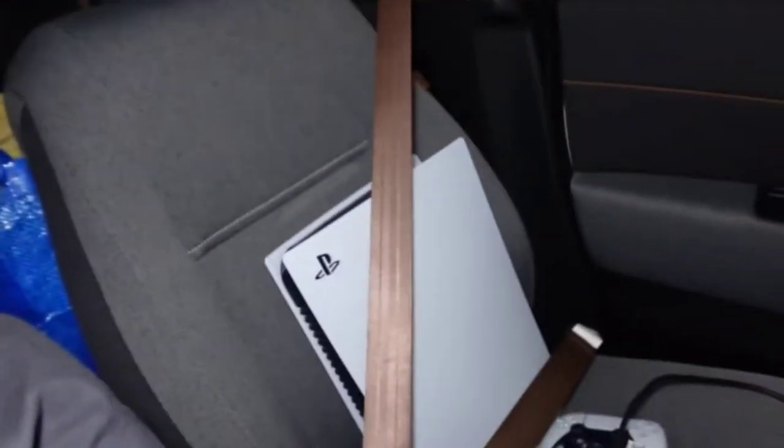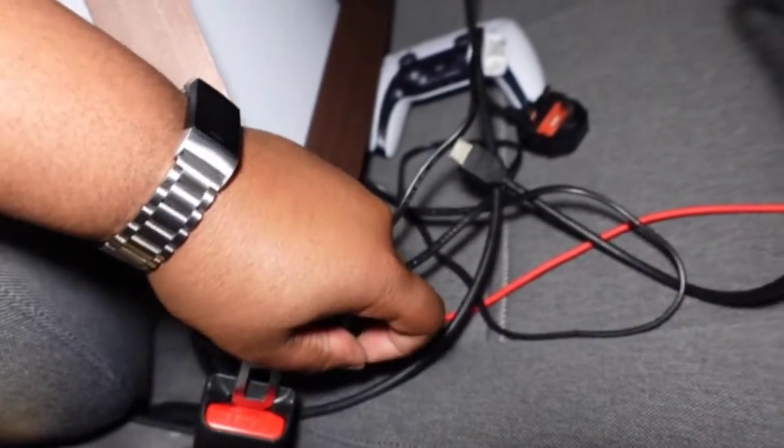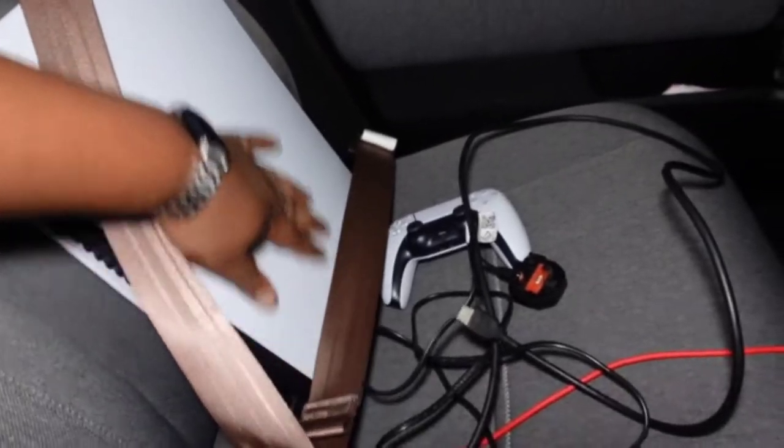Hey, what's going on people, Tech Jammo here. Now you've read the title — I'm not going crazy. I'm about to show you guys how you can play PS5 in your very own car. Obviously you're gonna need a car for this, so if you don't have one, find yourself a car and then follow these steps. Step number one: ensure that the PS5 is securely fastened into the chair.